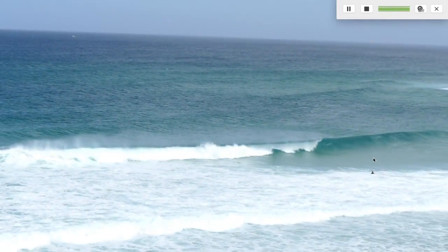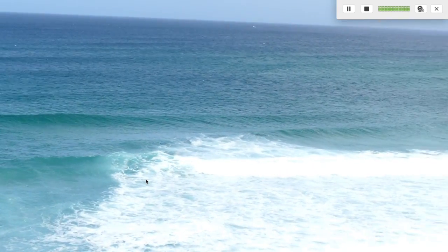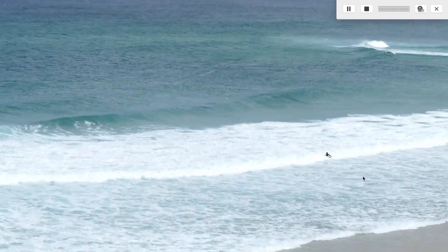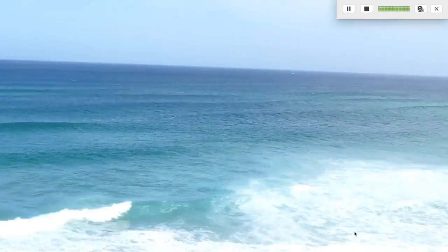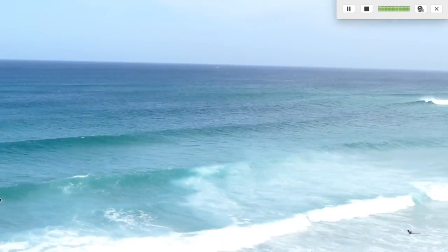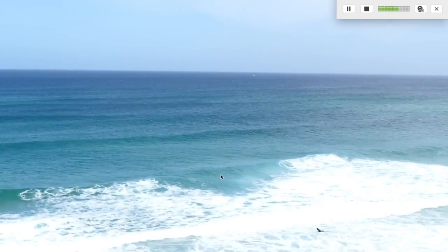You saw where he came from, but instead of paddling out normally against the waves, he's gonna search for this area here. As you can see, he's going to paddle in — fast forwarding a little bit so we don't lose time — but basically he comes through the beach and finds a channel here. What we call a channel, or rip current, is a place where the waves don't break as much.